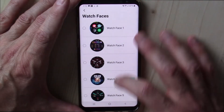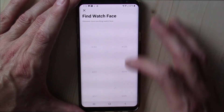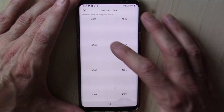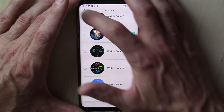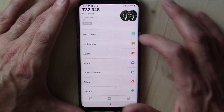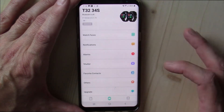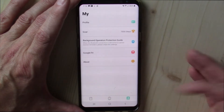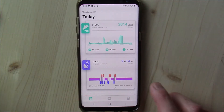Here's where you can get into the watch faces — there are many to choose from and there's an option for more, so you're likely going to find one you find acceptable. You can set your notifications, turn them on or off for whichever apps you want, set your alarm, and set some personal goals. The app gets the job done — it's pretty straightforward.